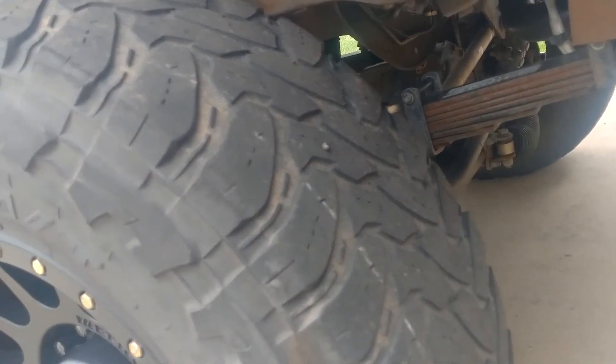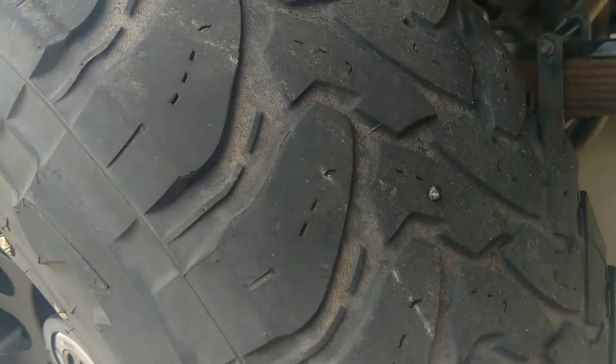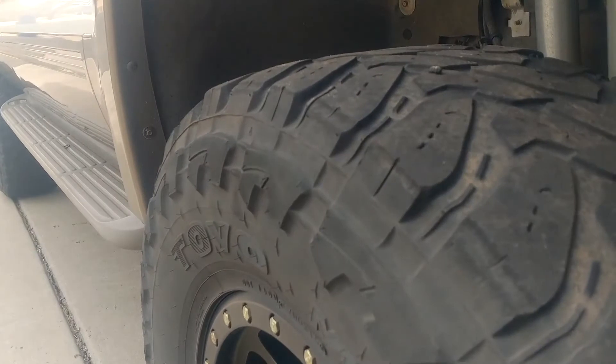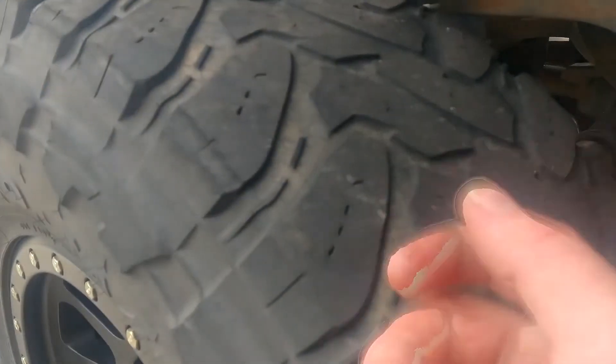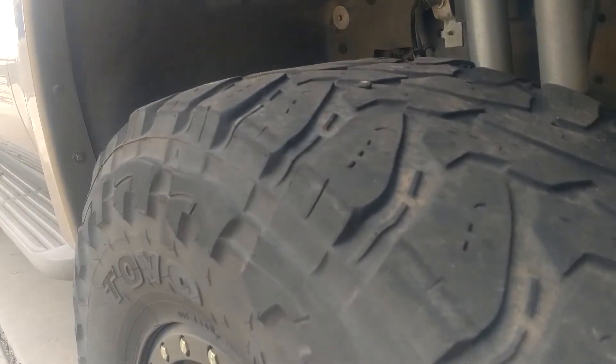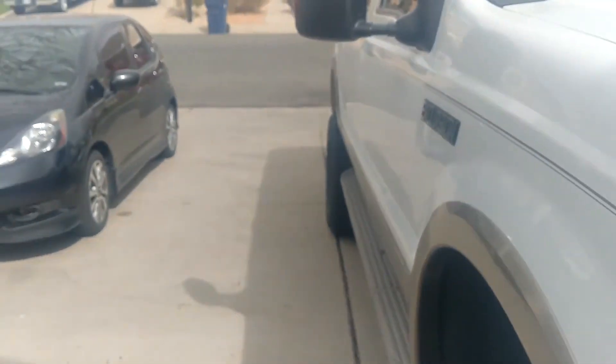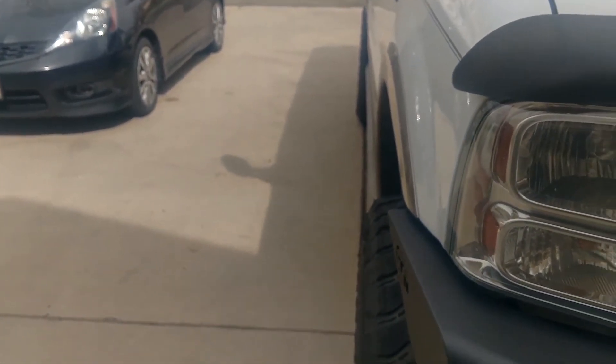Everywhere else they do just fine and they're not too noisy. On the other set I had, I've had nails, screws, and a big chunk of metal get lodged in these tires — I thought I was going to need a flat repair or that the tire was totally damaged. But I just pulled it right out, sprayed it with soapy water, and no punctures at all. Very happy with these tires.